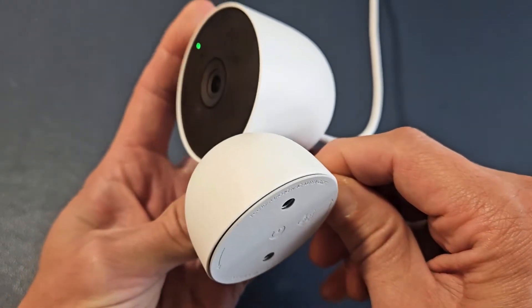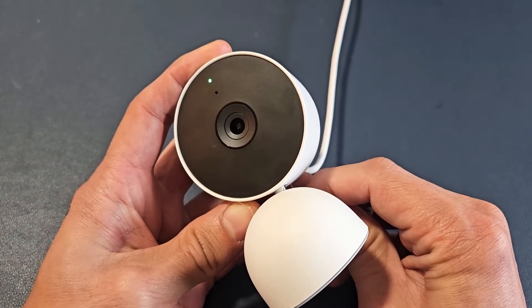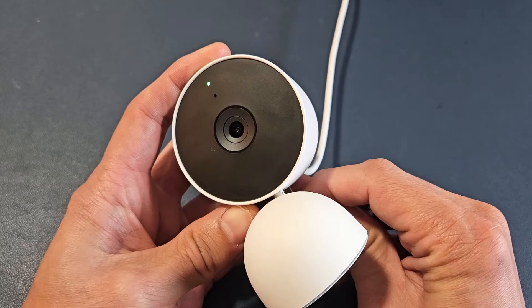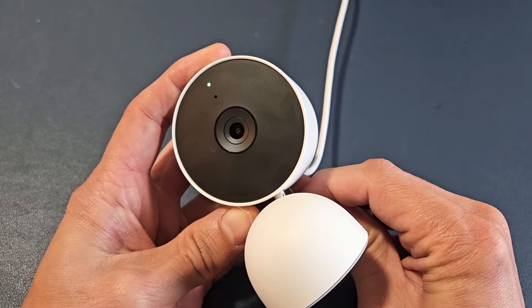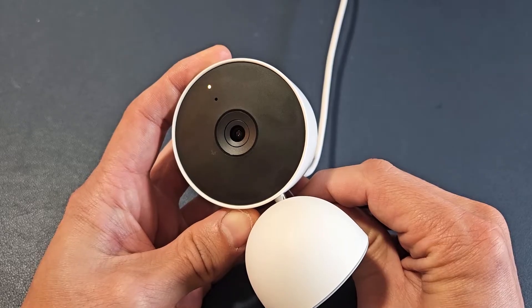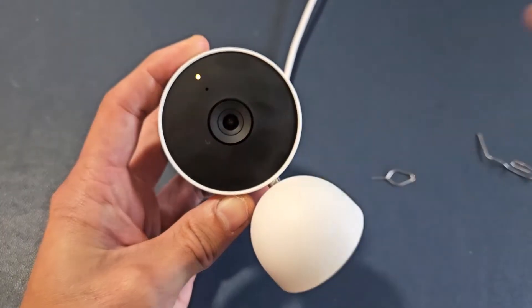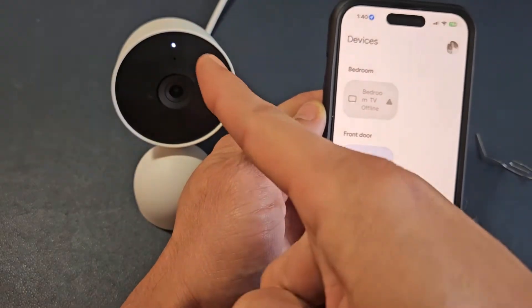I'm going to put it in there. I feel that little click. I'm holding it now, and I'm going to keep holding it here until it resets. Still holding here. Now, once you hear that, pull it out. The light is now orange, and the light there just turned off.